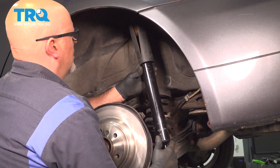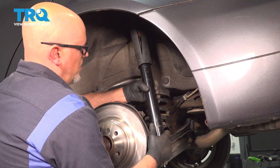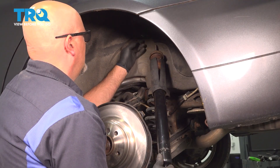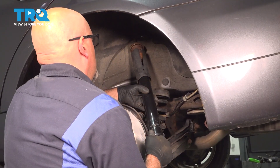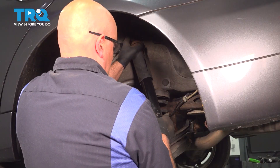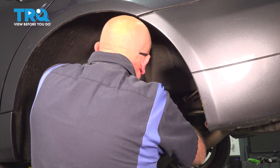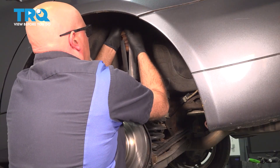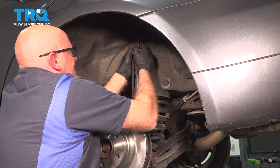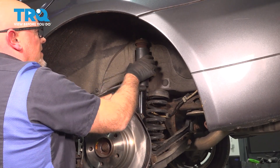Now we're gonna take the shock. We are gonna compress the shock, just so we can get it into the lower control arm. So just carefully — I'm just gonna go up against the metal part. Compress that, and as quick as you can, get the base in. We're gonna have to compress it again to get it in here. There we go. It's lined up.